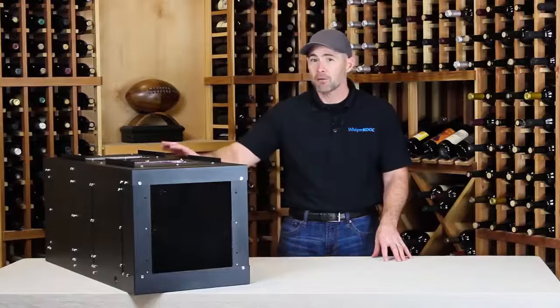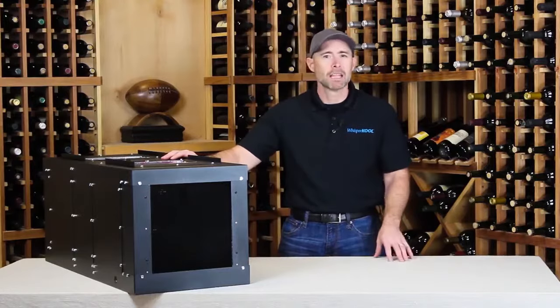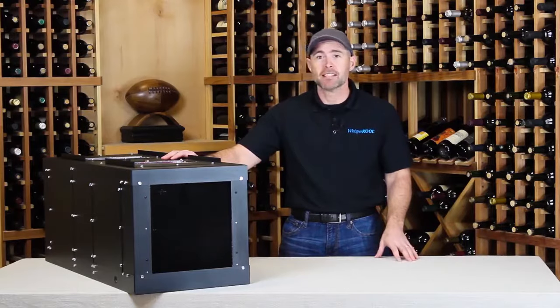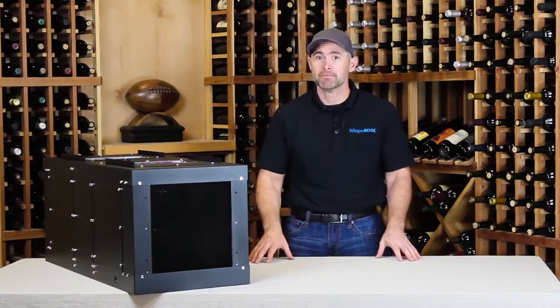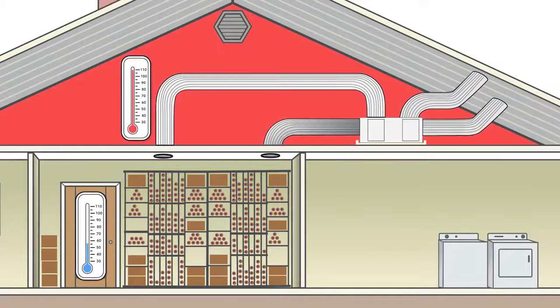The Phantom is a self-contained cooling unit, and that really simplifies the installation. There's no line set between the evaporator and the condenser, so you don't have to have a licensed HVAC technician install it for you, although Whispercool does recommend one. This unit has a 55 degree temperature differential, so the installation environment can be as chilly as 42 degrees or as hot as 110 degrees, and the Phantom will still keep the cellar at 55 degrees.